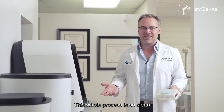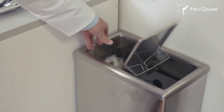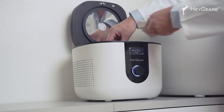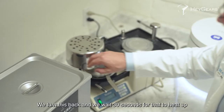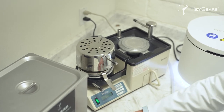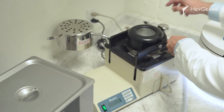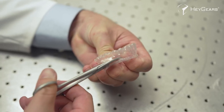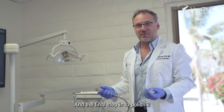This whole process is so clean — you'll notice I didn't even wear gloves. We turn this back and wait 30 seconds for that to heat up. And the final step is to polish it.